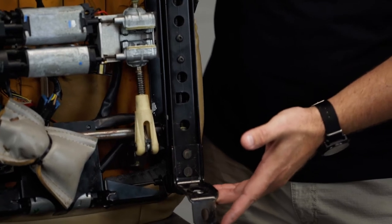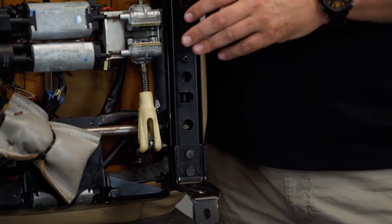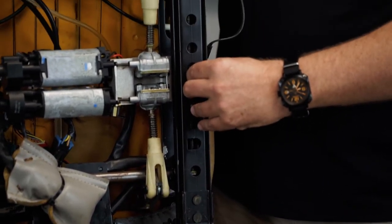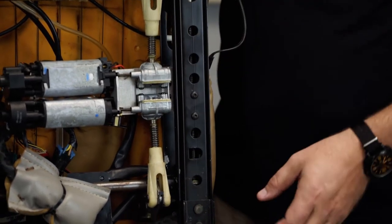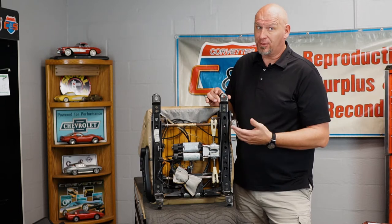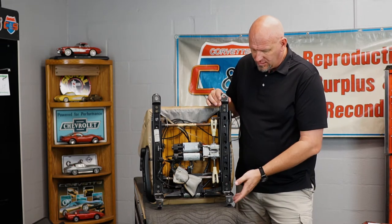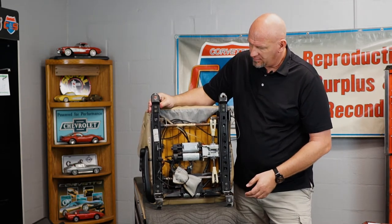First, you want to see if the seat track moves at all. That up-and-down movement shouldn't be happening. That's telling you that the rubber pads inside the carrier that rides along the threaded rod are worn, because the petroleum-based lubricant that GM chose eats rubber. So this tells you that while you have it out, it's probably best to go ahead and replace those spacers. They're called the anti-rock seat kit, available on my website.